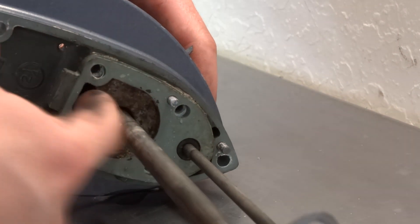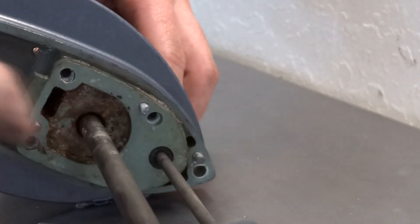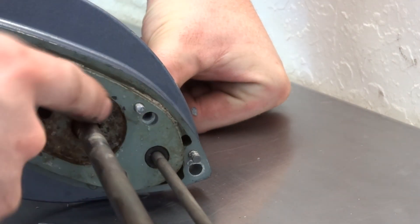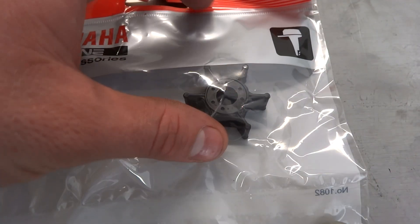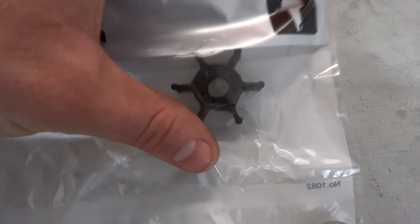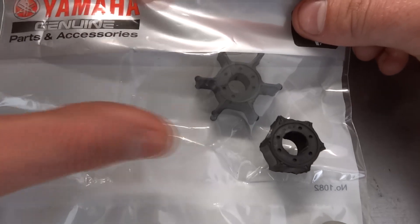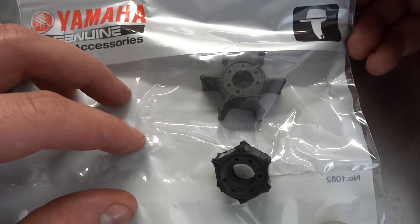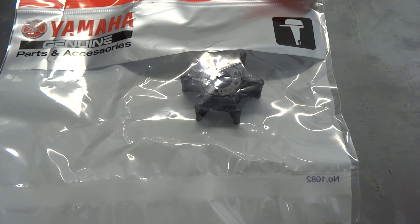So we're going to clean all that out. It's a shame — it wasn't a very old unit. Here's the Yamaha part we're getting. The actual part number is 6L5. Here's the bad one — you can see the difference. They say on these smaller ones the blades just bust off, but on bigger motors they don't have that problem and last like 20 years. They should start Teflon-coating these things or something.